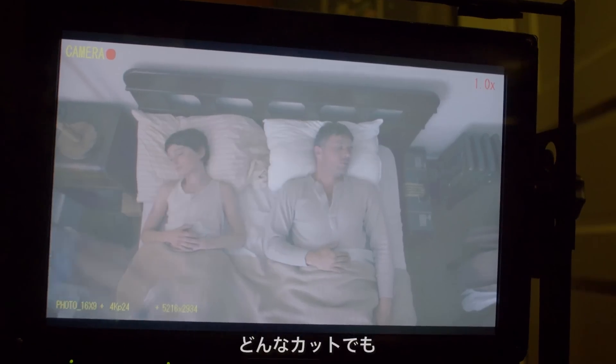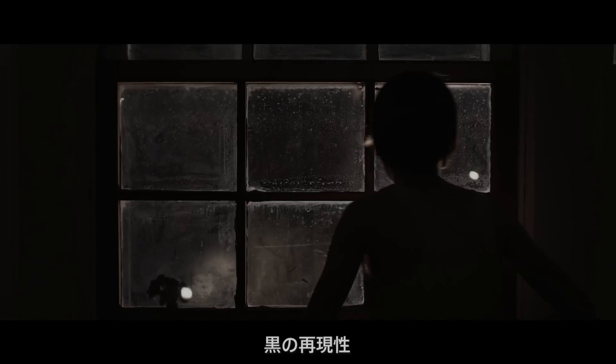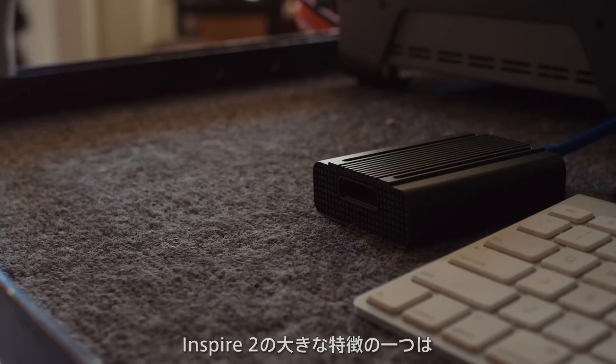There isn't one shot that we compromised for color purity, for separation of images, for black, for low-light detail, high-light detail. The Inspire 2 has a new feature to it that's very different from the Inspire 1.